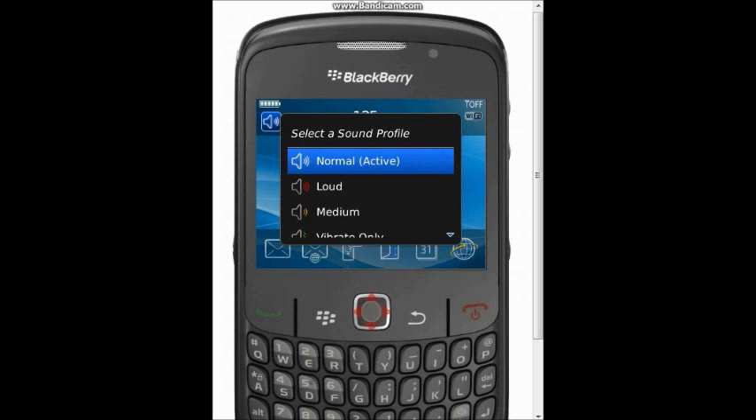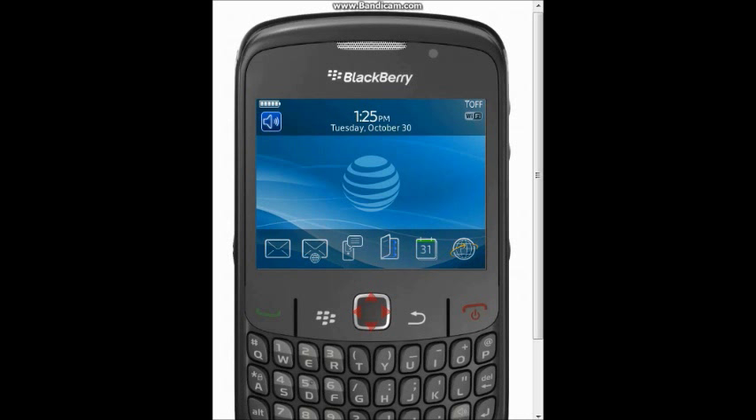Welcome ladies and gentlemen. Today I will be showing you how to security wipe your BlackBerry Curve 8520. I'm using a simulator here because I don't want to use my phone, and I'm pretty sure my brother doesn't want to security wipe his yet because he hasn't actually got it yet. Anyway, Lee here from the Lee Store.